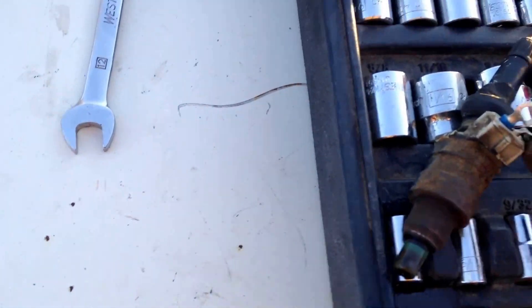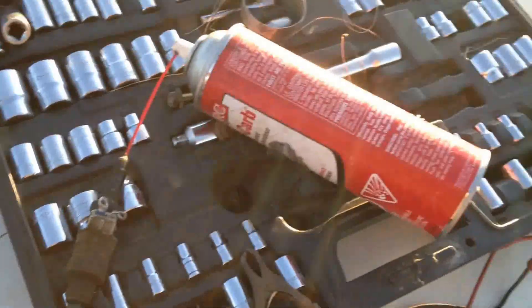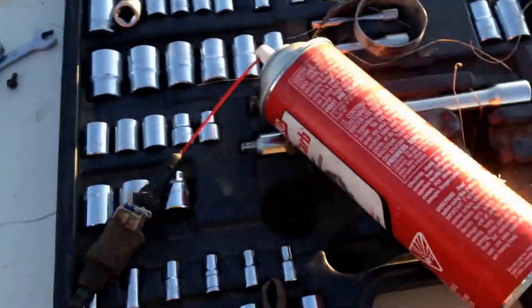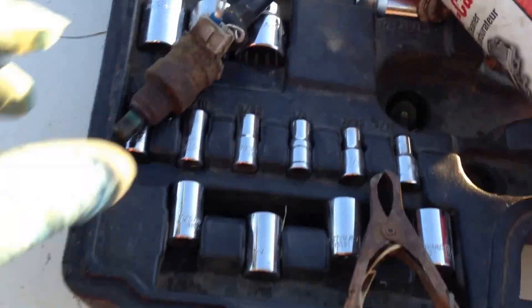I'm gonna do that to all of them. This one was really plugged up, so I didn't know if it was gonna work anymore. Now if I had lots of money to spend I'd probably just get all new injectors, but I don't, so that's how I'm cleaning her out. This tool is good — there was a guy online that made one, I copied his idea, and it works like a hot damn.